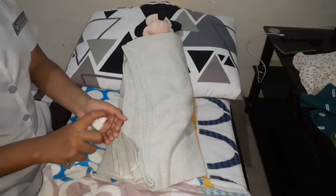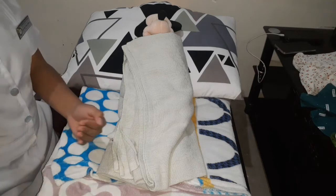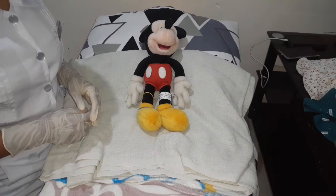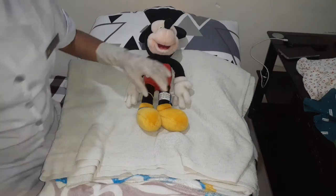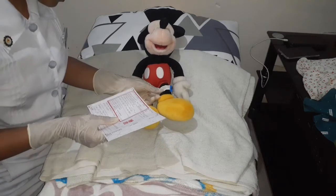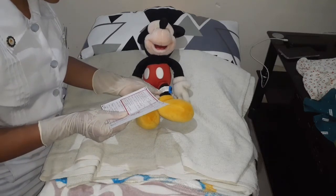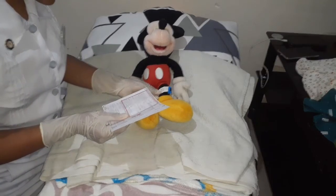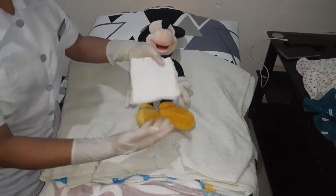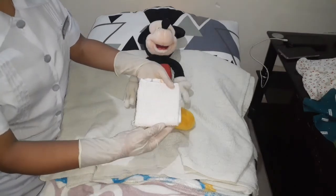After preparing the necessary materials, perform hand hygiene. Then after wearing gloves, confirm the identity of the patient by checking the ID band and the filter card. Check if the data are all the same.